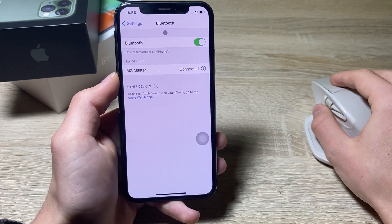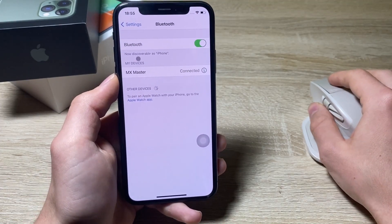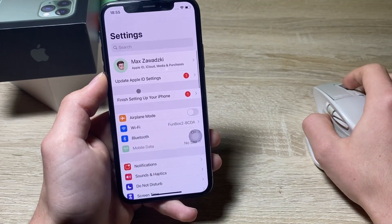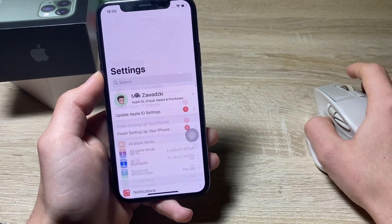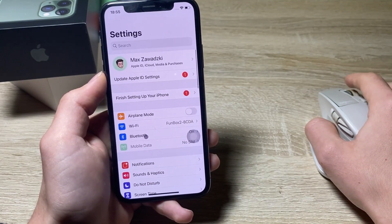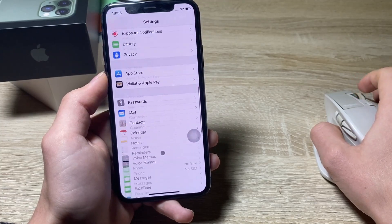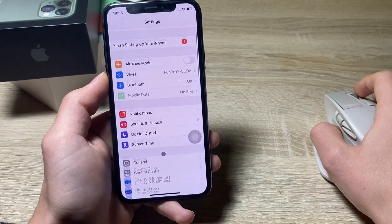Let me show you how it all looks and works. We now have a pointer on the screen, and when I go to Settings I can scroll easily throughout the menu without any problems.